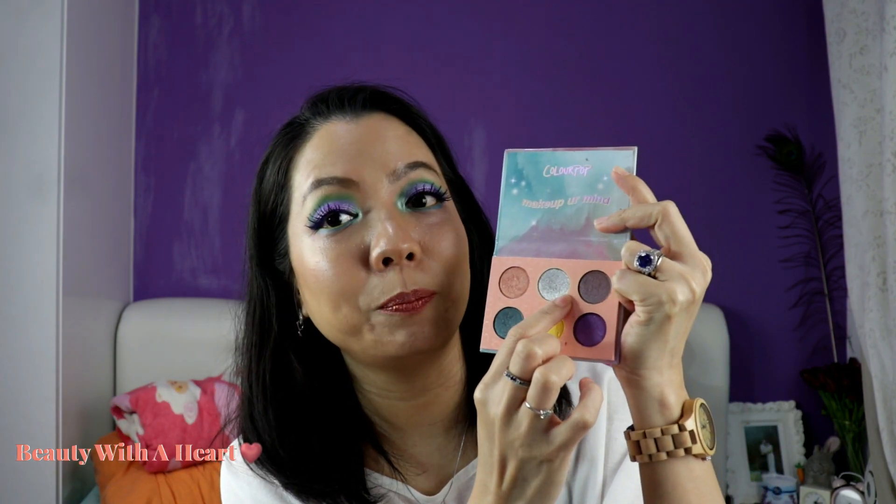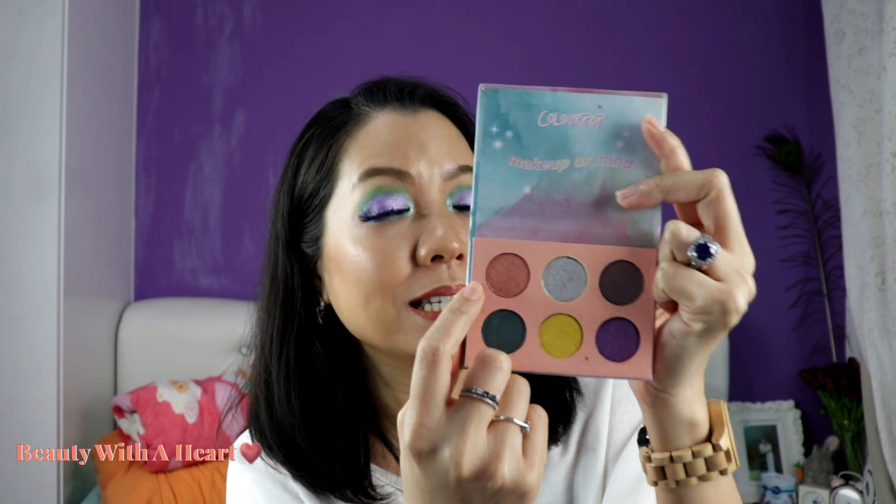I think all their colors as individual shades are very pretty, but I don't think there are enough supportive colors in the palette, and you will need another palette to complement this. This silver is really powerful and all the colors over here are very pretty. In fact, some colors are now selling as single eyeshadows, so if you like only one color, you can get the single eyeshadow.